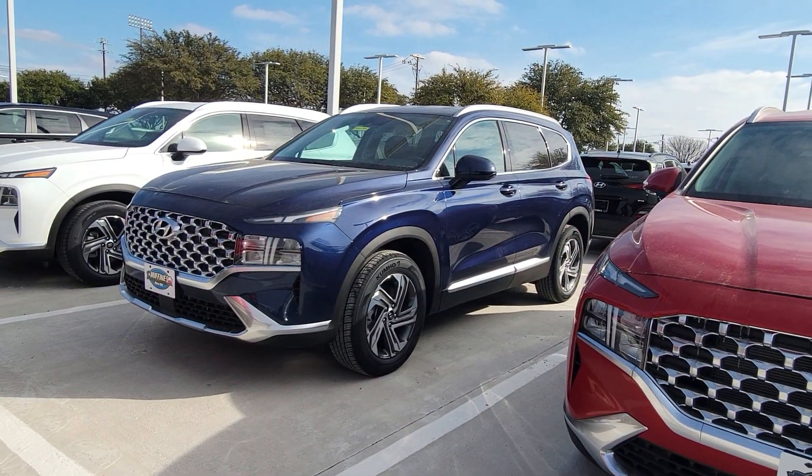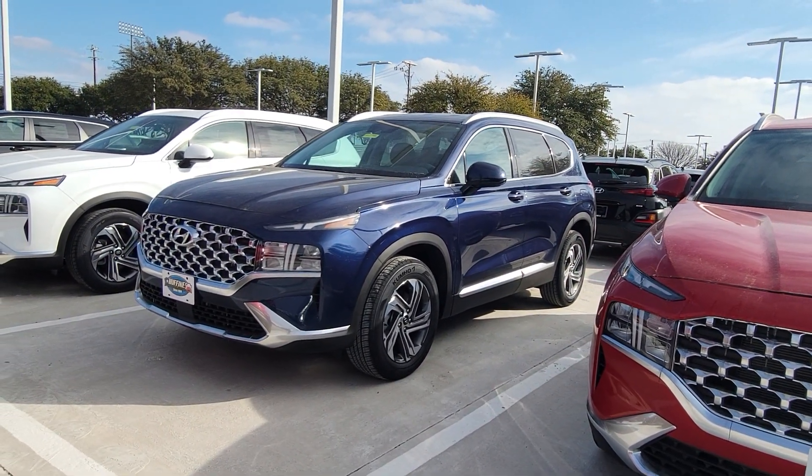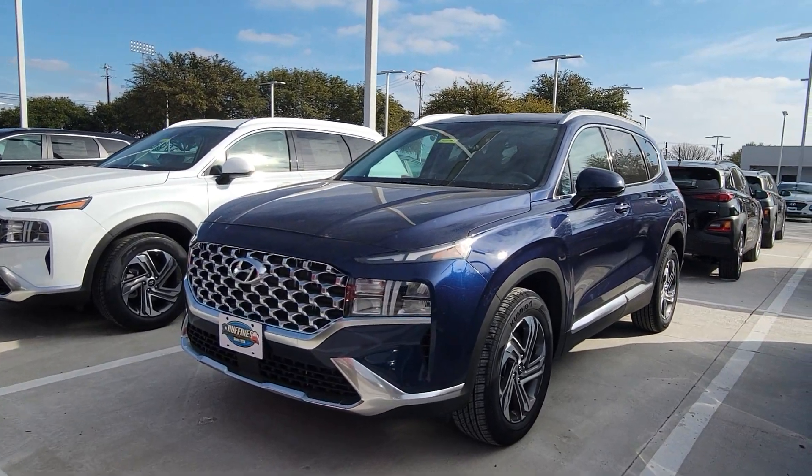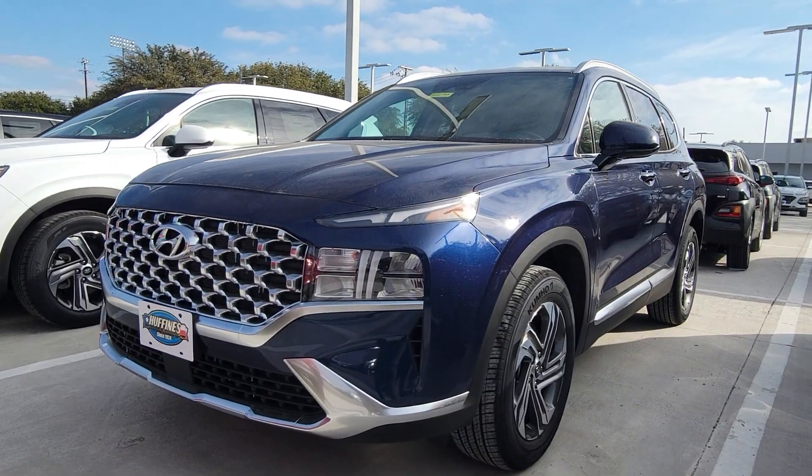Kumho tires still. I really like the front of these this year.